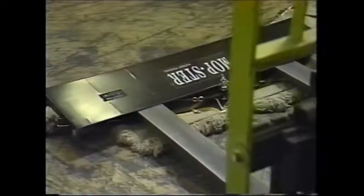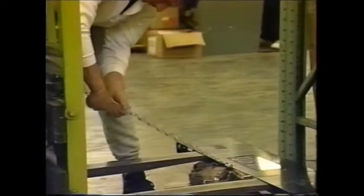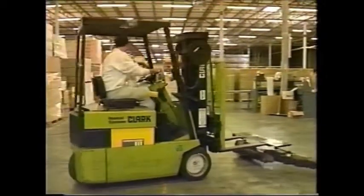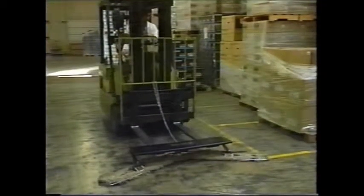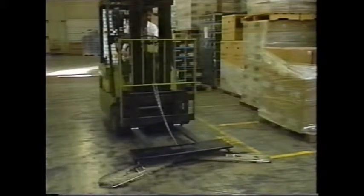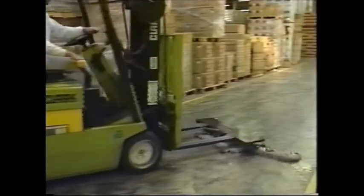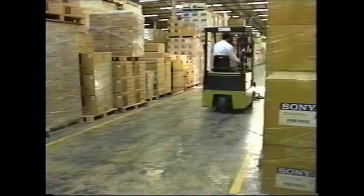The Mopster easily attaches to the forklift for quick and convenient usage. Simply insert the forks into the channels, hook the chain to the forklift, lift the unit, and drive to the desired area. Stop the lift, lower the main frame to the floor. Raise the main frame approximately three inches to ensure the floating arms are the only weight on the mop heads. You are now ready to sweep the floor at a fraction of the cost and time of other methods.